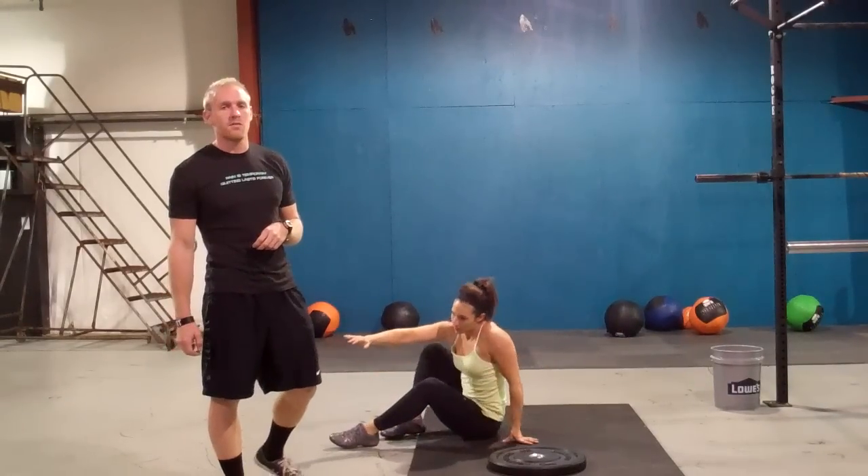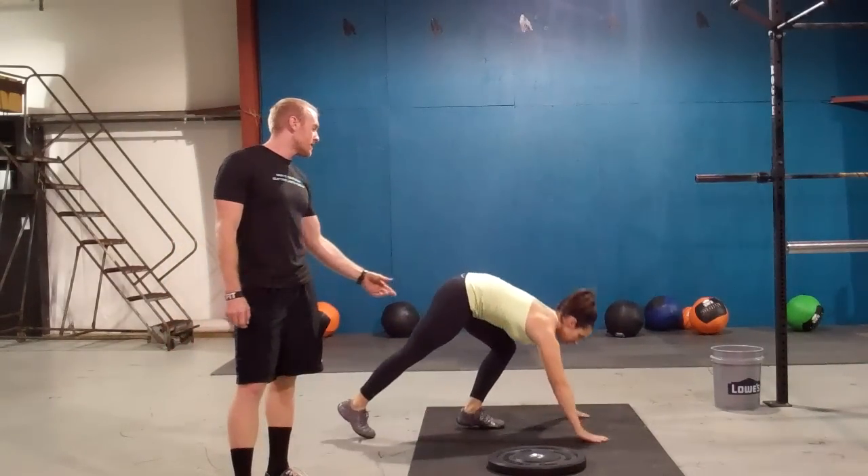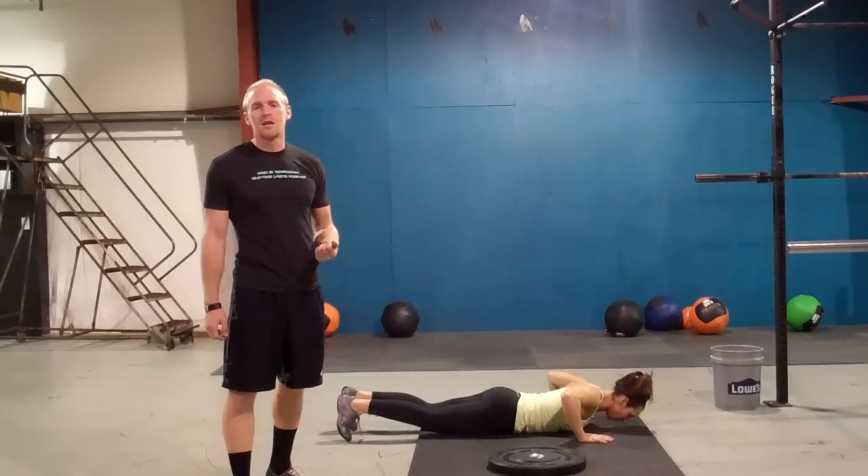Following that you have forty hand release push-ups. All the way down, chest touches the ground, hands release, come back up.